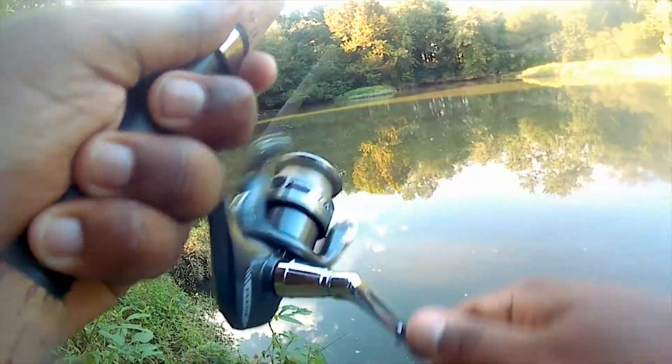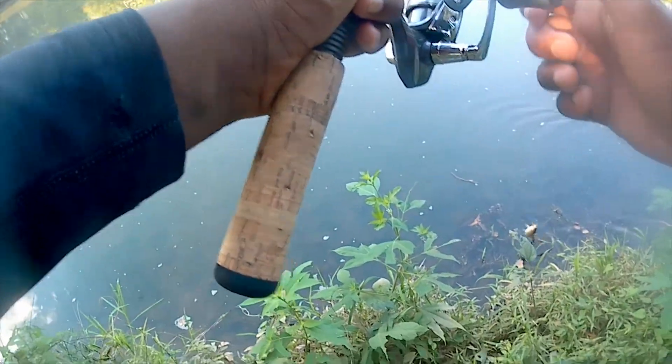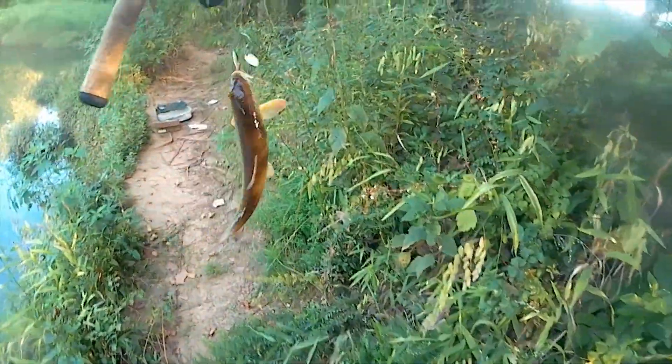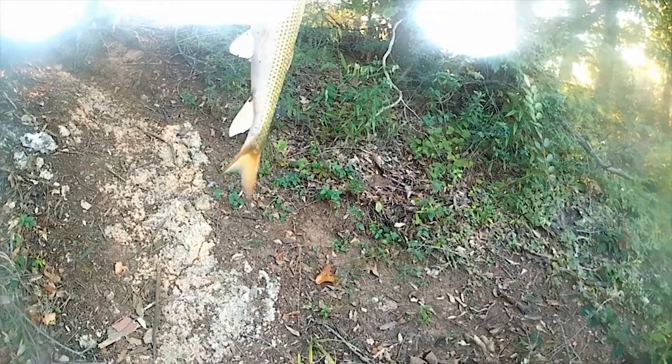Fish on! Did he get off? No. What the heck is this? Fish on indeed. He's pulling drag. First species of the day - it's a fucking whatever this is. Here he is. I have no idea what you are. You're a small carp, maybe? A really small grass carp, or a small common carp. Something. I'm getting a picture of the little dude.